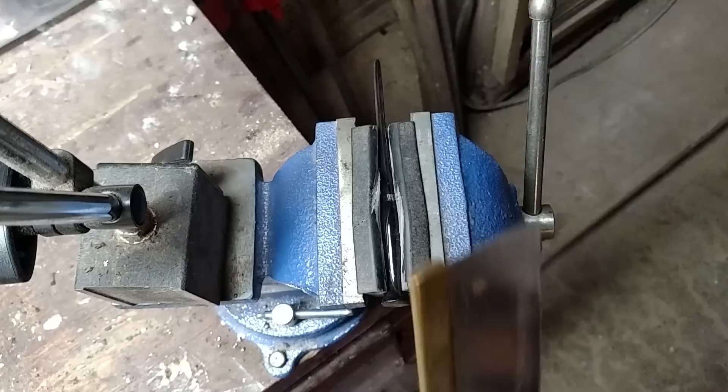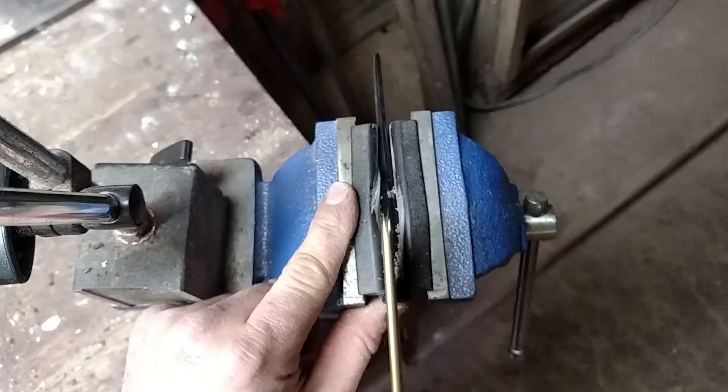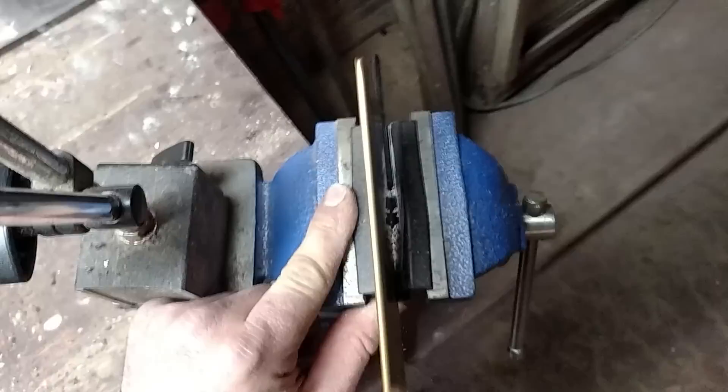Pretty simple. Lay it in the vise, hold it, and then I start it. Cut a slot. And I do it at an angle. Sorry for the vibrations from the vise.